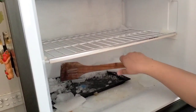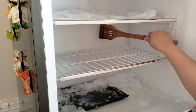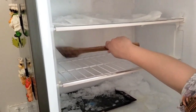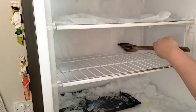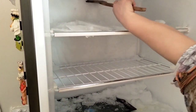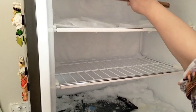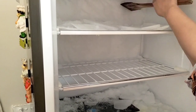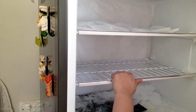I didn't have a scraper, so I used one when I found it. This is also a tip for you — if you don't have a scraper, you can still use warm water. I was telling you that I had a problem with the freezer.